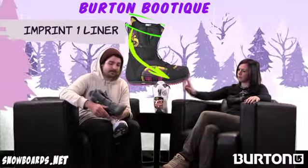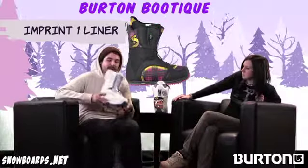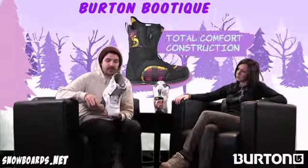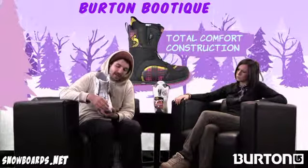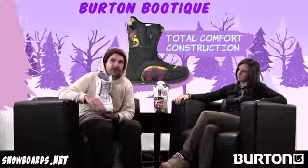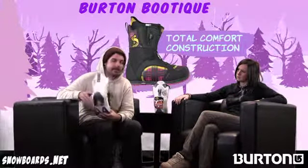Speaking of fit, you've got something new with the lacing on this this year — Total Comfort Construction. They brought the end of the laces up on the toe box here to get that pressure point away from where your toes meet your foot, and it just provides an awesome out-of-box fit and feel.